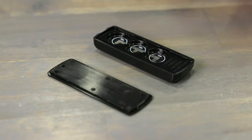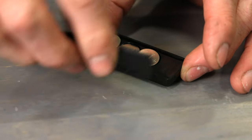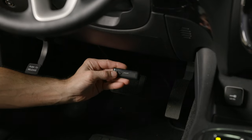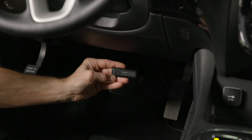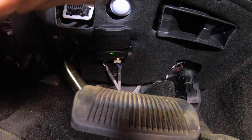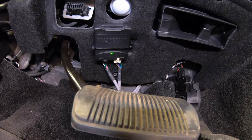To connect the included wireless switch, make sure that the batteries are installed and the positive terminals are visible, then install the battery cover. Hold the switch within six inches of the AMP module while it's powered up and press either of the buttons on the face of the switch panel. The red indicator light should flash three times on the module, indicating that the switch is now paired.